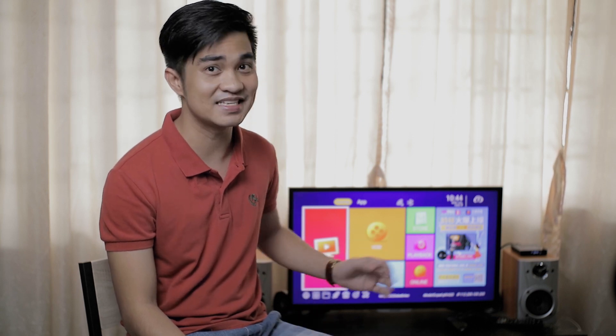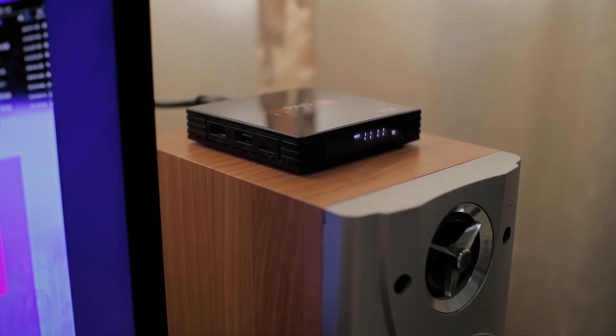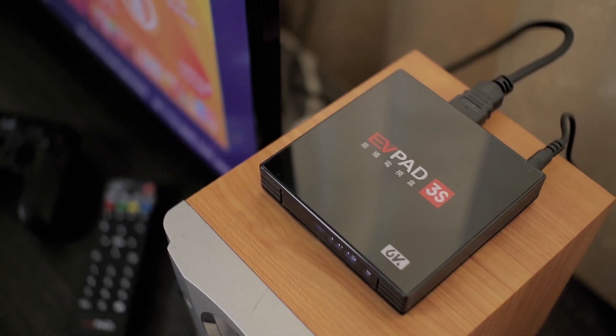Yo guys, are you looking for a cable TV experience with no subscription fee? Well, this has 1,000 HD live channels from HBO, Star Movies, Disney Kids, Discovery, and more. So start flipping those channels. This is the EVpad 3S Android IP TV box.